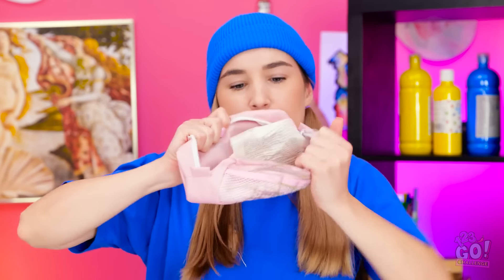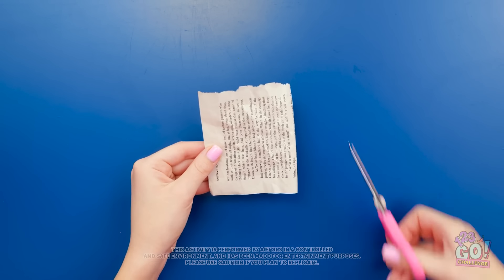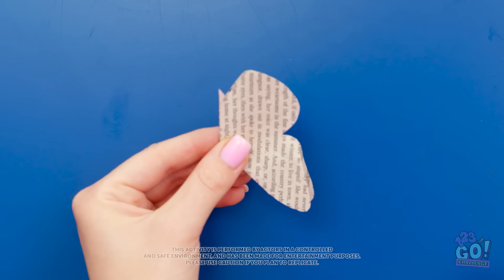There must be something in here I can use! It's just a lot of junk. That's disappointing. Wait a second! I've got it! I'll fold the book page over. Then I'll start to cut it — I'll take my time. I want to make a wing shape. Just like this. When I open it up, it's a butterfly!